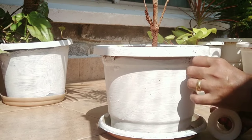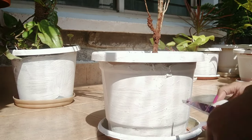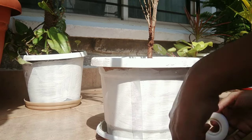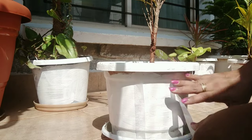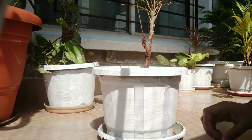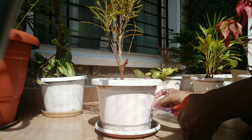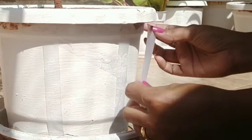I have used black acrylic paint for the designs. For the first planter, I have used a masking tape in vertical directions, given some gaps and stuck the tape all across. Then I have used the masking tape and stuck it sideways.